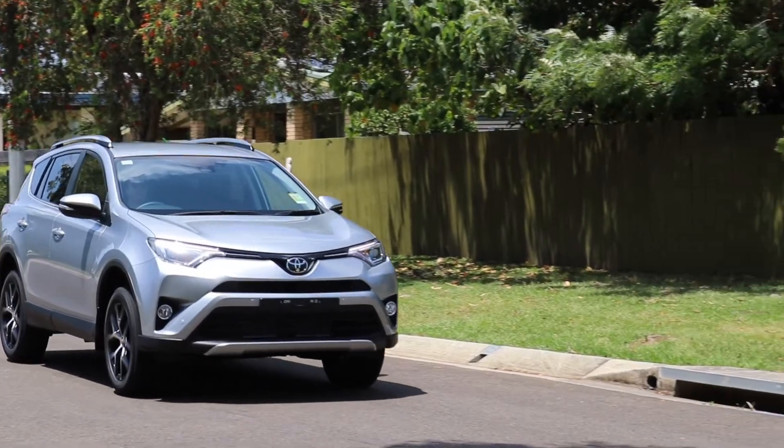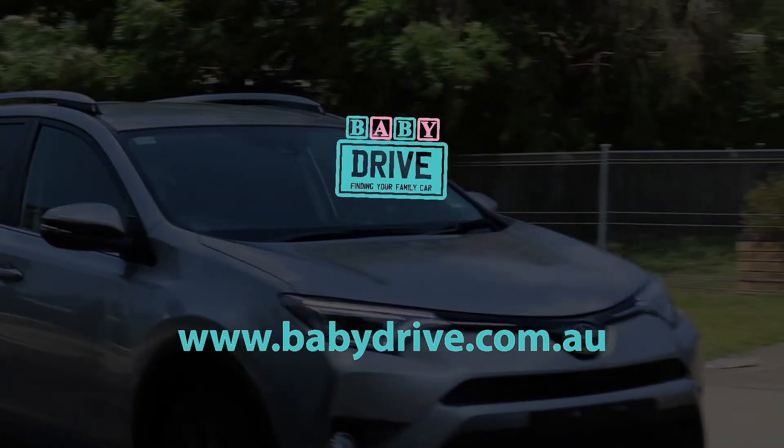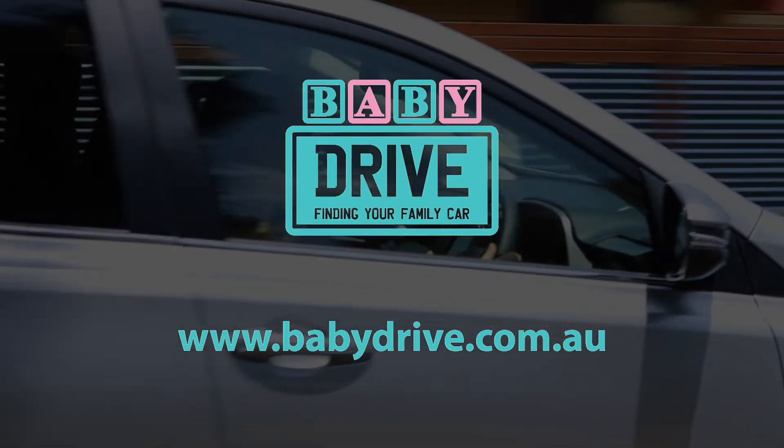To sum up, the RAV4 is a nice, practical baby drive. If you only need two child seats then it will suit you. Read the full reviews at babydrive.com.au.